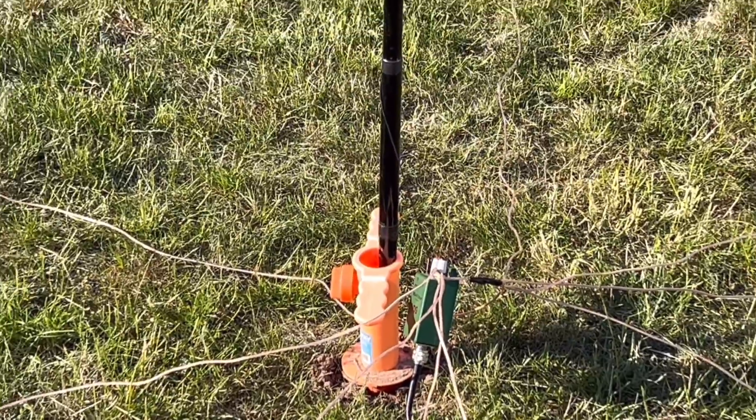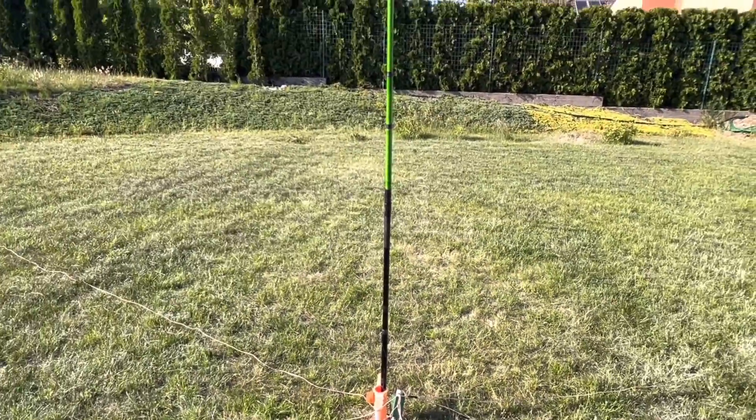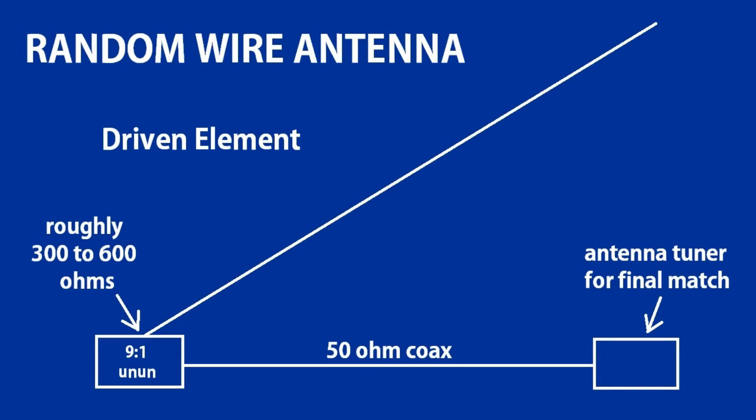Let's talk about unbalanced antennas and the use of ununs. Unbalanced antennas are asymmetrical — they rely on a ground, such as a vertical antenna operated against a ground plane, random wire verticals, as well as other types of antennas that require a match at the feed point. With the random wire antenna, the wire lengths do matter. What we're trying to do is take a wire or driven element and find points at different frequencies where the feed point impedance is roughly 300 to 600 ohms. At that point, we use a 9-to-1 unun to get as close as we can to a match with the 50-ohm coax. Usually with these types of antennas you also need to use an antenna tuner, though these antennas can be resonant on one or two bands without a tuner.